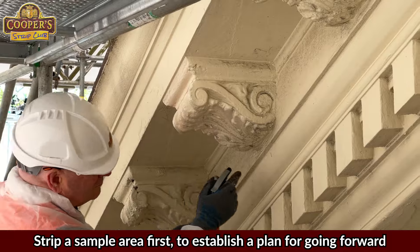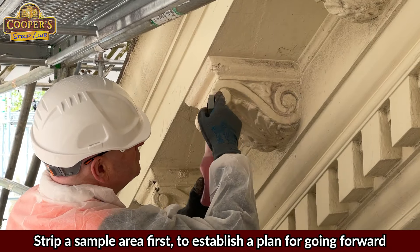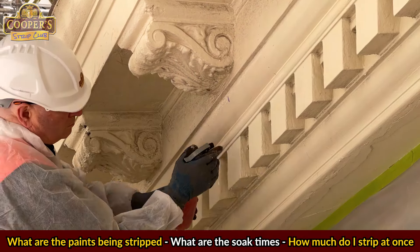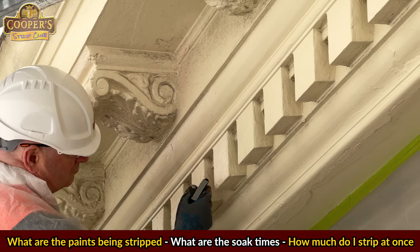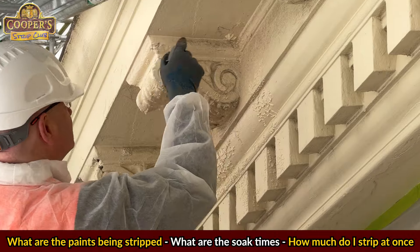On a large project like this, it's important to strip a sample area first to establish a plan for going forwards. For example: what are the paints being stripped? What are the soak times? How many corbels can I strip at once? That sort of thing. Some early trials can make all the difference.